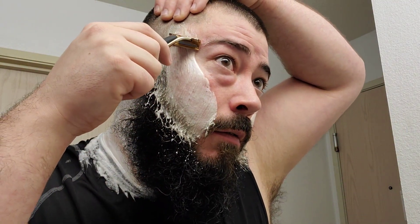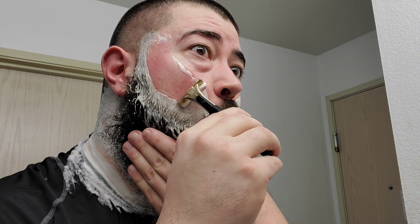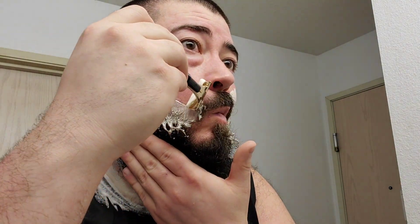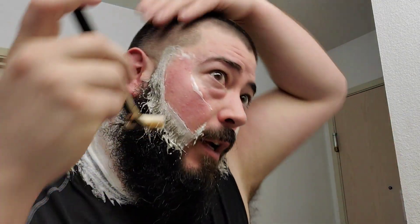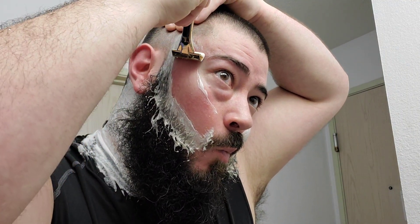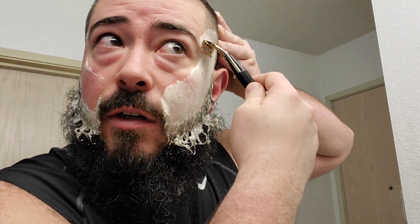This thing's a badass little shaver. Probably not the best lather I've ever done with this soap base, but it'll get the job done. Like I said, you don't need to have pillows and pillows of lather to get that slickness — that slickness is gonna be there regardless, pretty much.